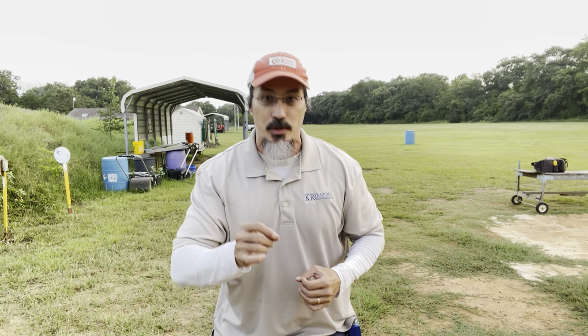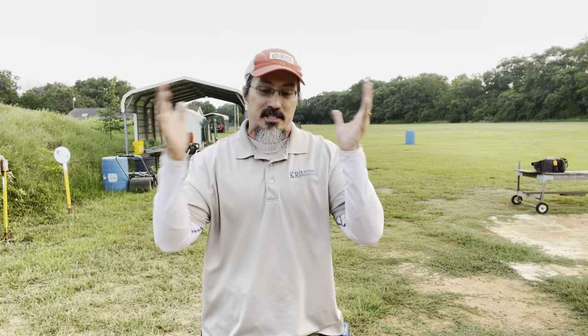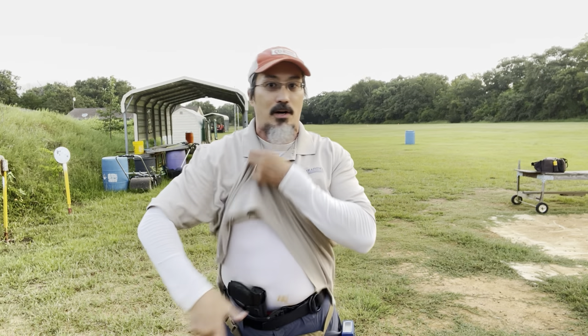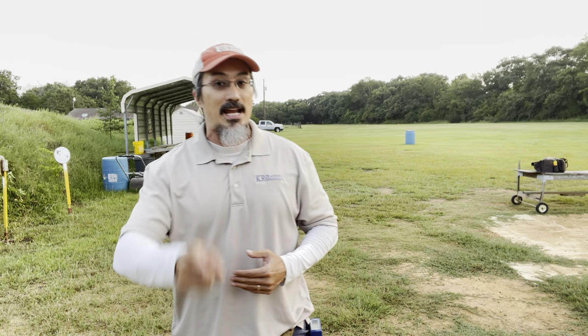At the end of the class, everything we work up to culminates in shooting Ken Hackathorn's The Wizard Drill. I think it's a very relevant drill for AIWB skills. First off, it's low round count, which is still very relevant these days. Also, AIWB skills — what I'm focusing on — isn't so much the shooting itself, but the manipulations: getting the gun out of the holster, putting it back safely, and other manipulations like seated draws. The Wizard Drill is great for this because it's five shots across four strings, all requiring a draw from concealment. It's a nice culmination point for what we're teaching in class. So without further ado, let's shoot The Wizard by Ken Hackathorn.